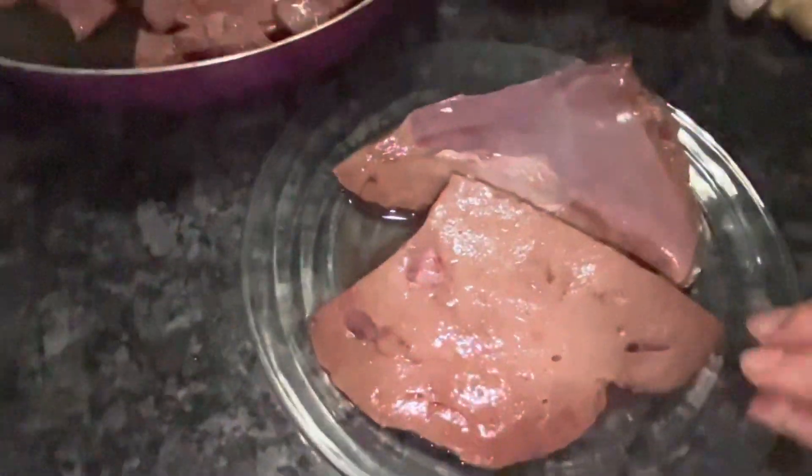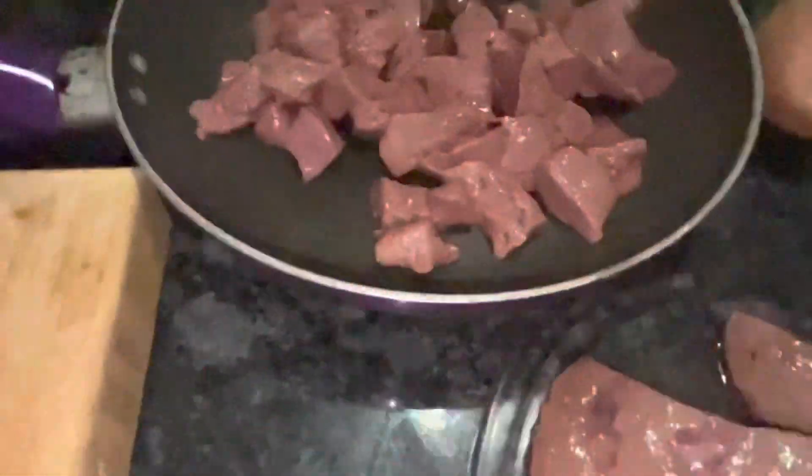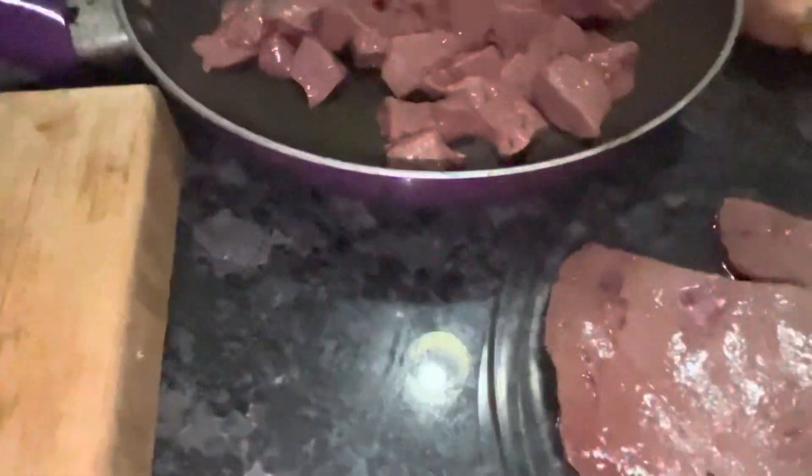Hi, today I'm gonna make some beef liver. I have some beef liver here and I've already chopped some. I'm gonna chop it into small pieces — you can chop it into whatever size you like.